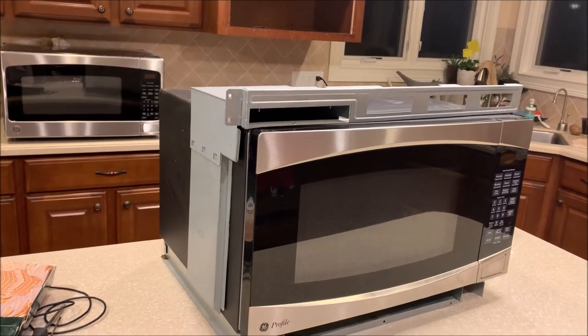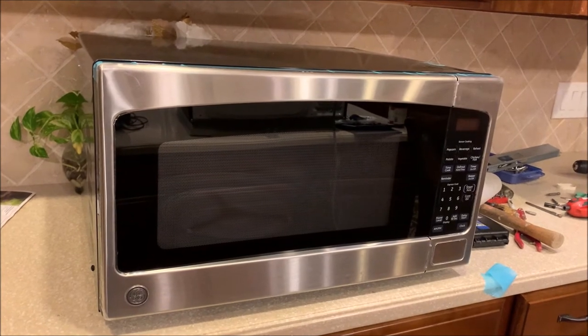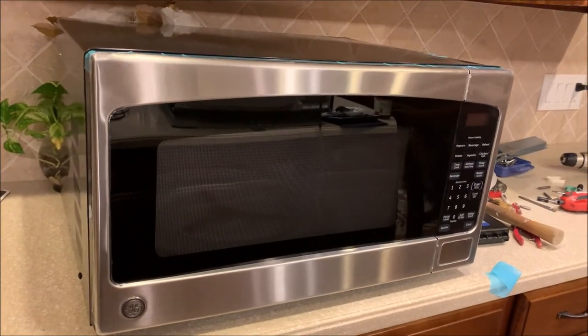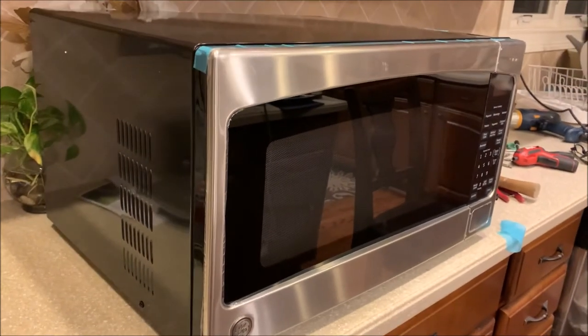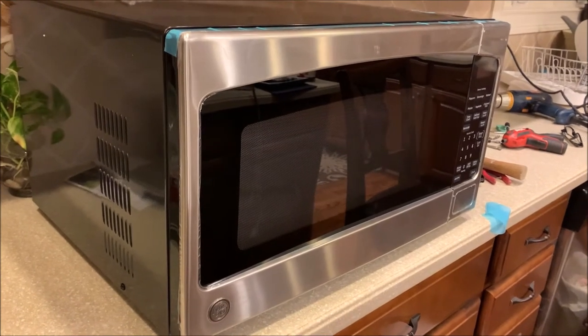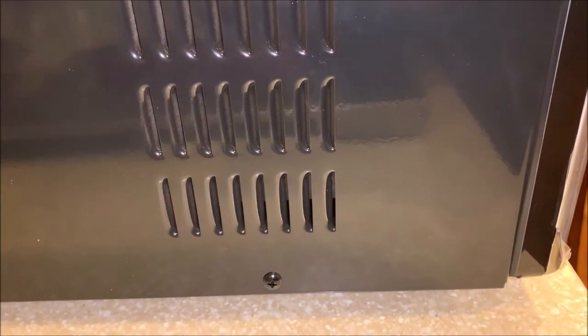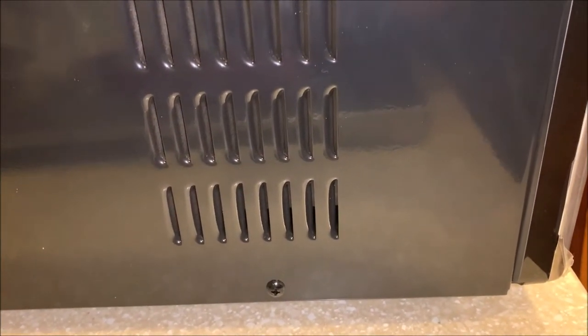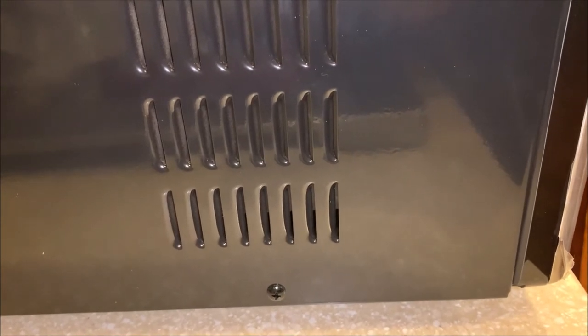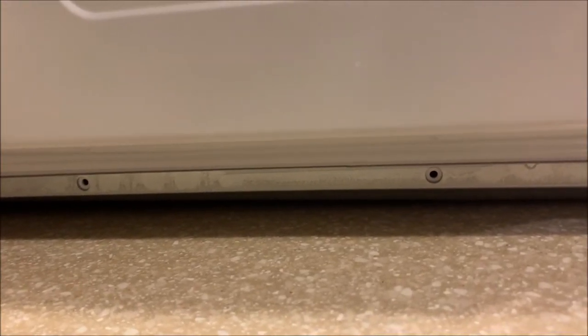I'm going to try to see if it fits on the stand. It's a countertop version. I look at the vents — the location of vents seems exactly the same: one on the side and one on the back. There's also venting underneath the microwave and it looks like it has the same screw positions for the mounting kit — one on the side underneath the vent and two at the back near the bottom. So it looks very promising.